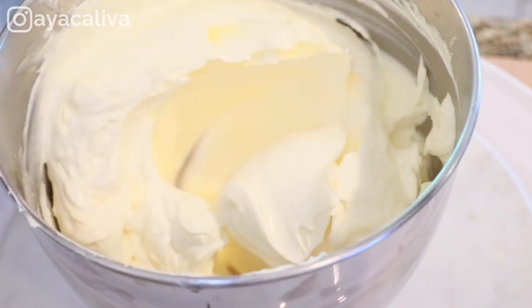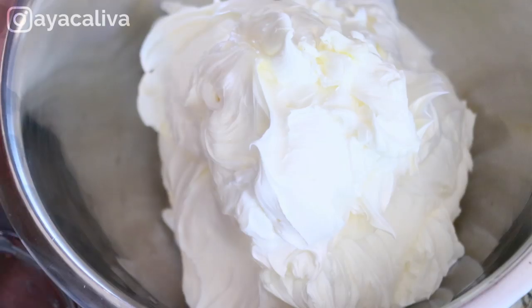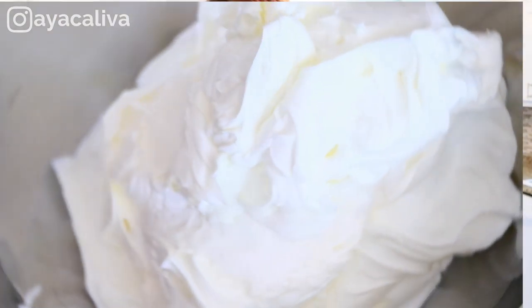Welcome guys! Like I promised you last week, today I'm sharing how to make perfect French buttercream. French buttercream is my favorite buttercream. It is super rich, creamy, not too sweet. It is just my go-to buttercream that I use all the time.